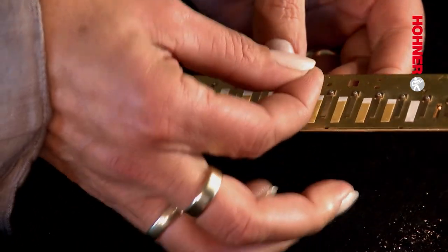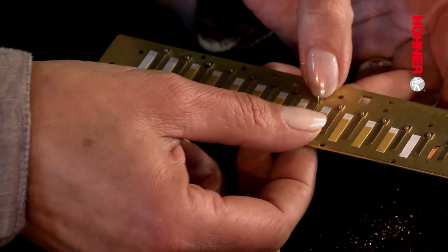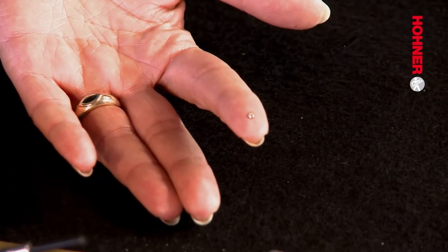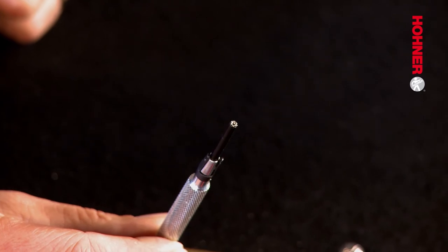So we now place the new reed over the stud bolt, and then we have to attach the nut onto the stud bolt. In order to mount the nut on the stud bolt, we need to first set it into the star nut spanner. You pick up the nut on your fingertip and then place it into the opening on the star nut spanner. Then you turn it the other way up so it doesn't fall out, and screw it on in this position.